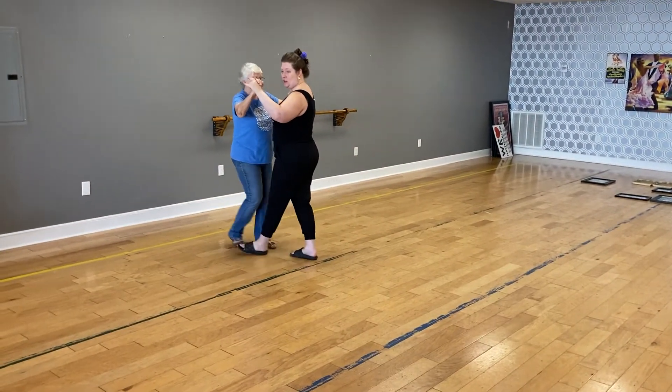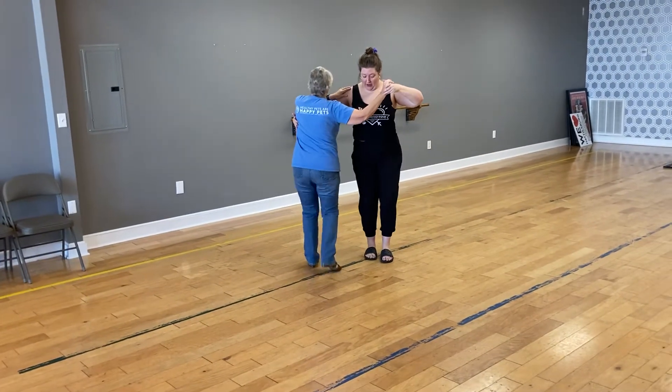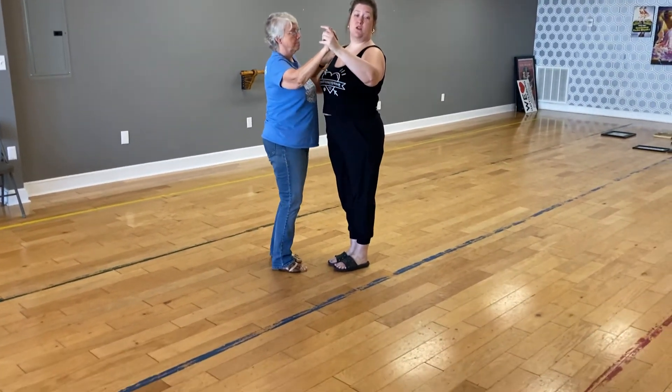From there we do our twinkle: slow, quick, quick, slow, quick, quick, corner, step, quick, quick, quick, quick — and then we did our Promenade Twister when we come toward the center of the forward promenade.